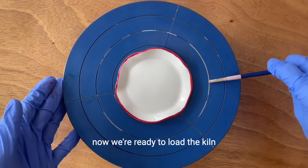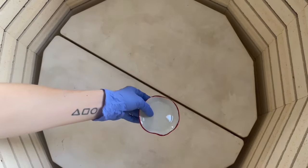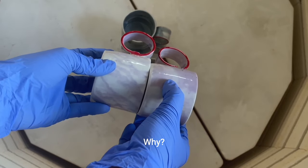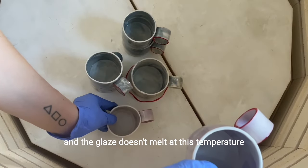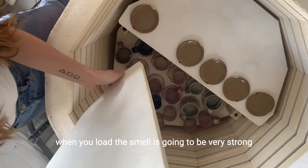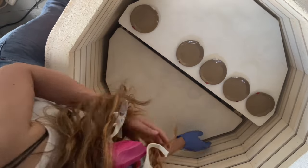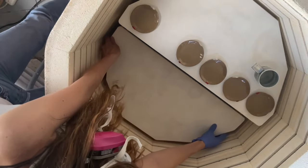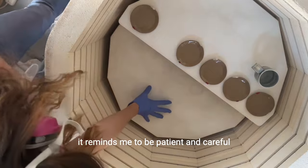Now we are ready to load the kiln, and I want to share my special tip. When you load the kiln, your pieces can touch each other. Why? Because gold luster is fired at cone 018, and the glaze doesn't melt at this temperature. You will still have to use the mask when you load — the smell is going to be very strong. Loading the kiln is one of my favorite steps of the process. It reminds me to be patient and careful.